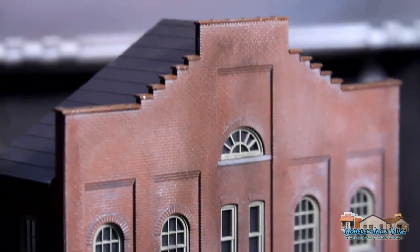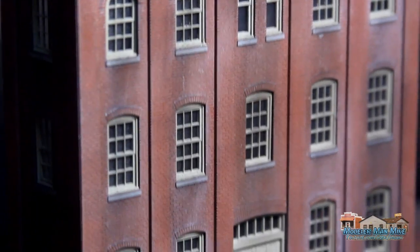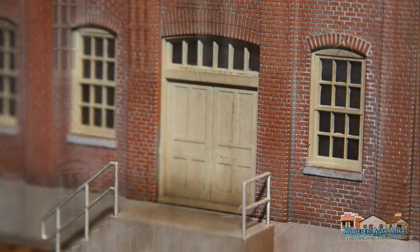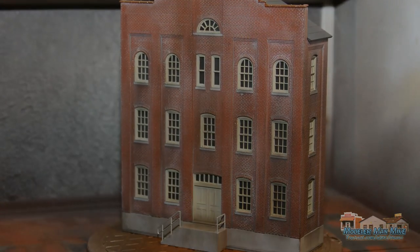That's it — this was a really good model, straight, really nice, went together really easy. If you guys like this video please click the thumbs up, and if you're not subscribed, subscribe. If you have any questions let me know — I appreciate it, guys. Take care.